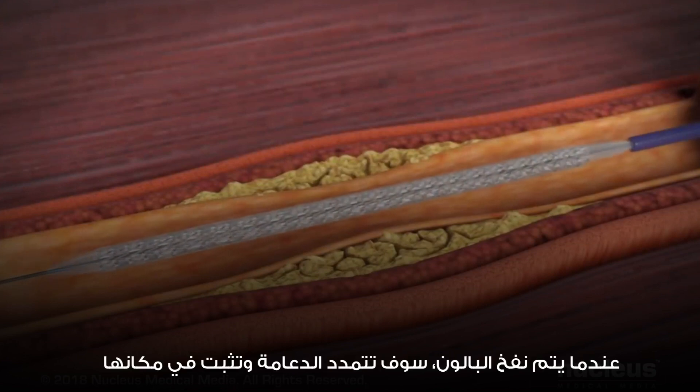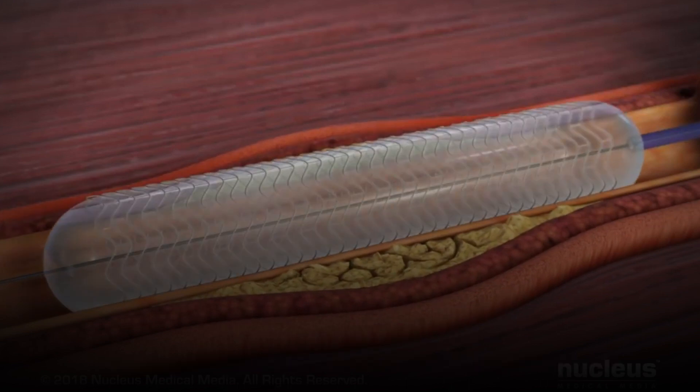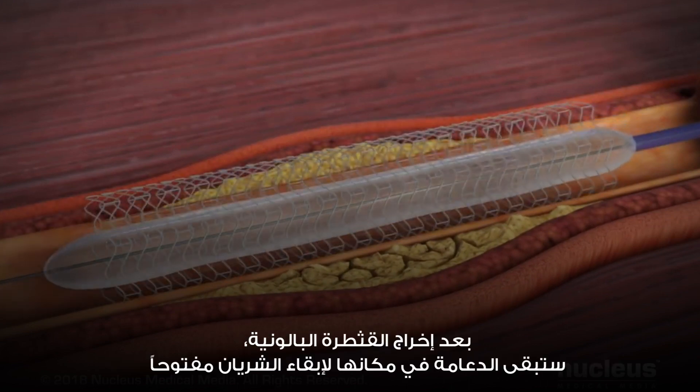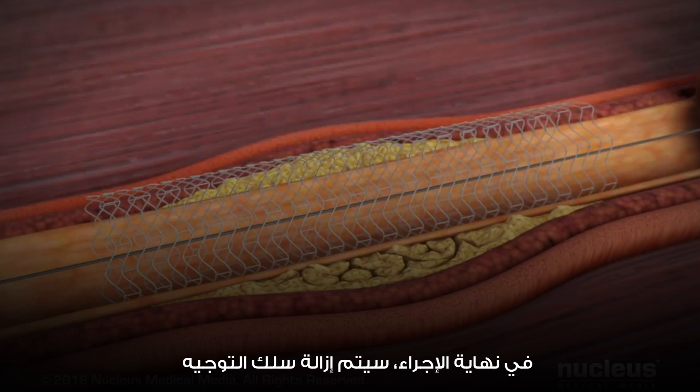When the balloon is inflated, the stent will expand and lock into place. After the balloon catheter is taken out, the stent will stay in place to hold the artery open. At the end of the procedure, the guide wire will be removed.